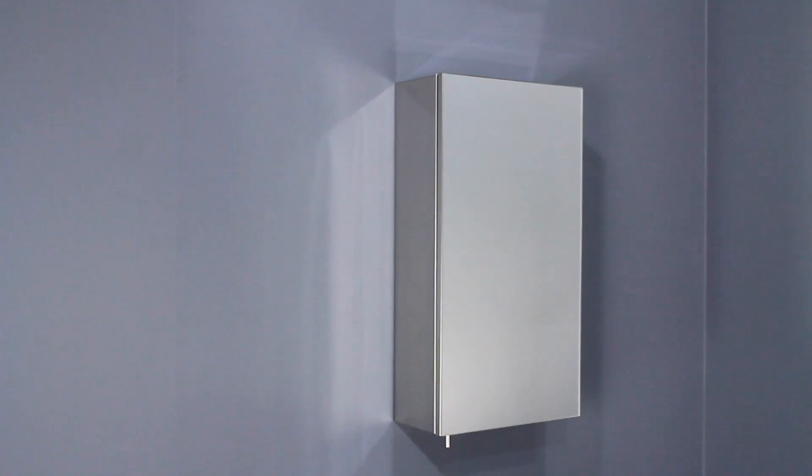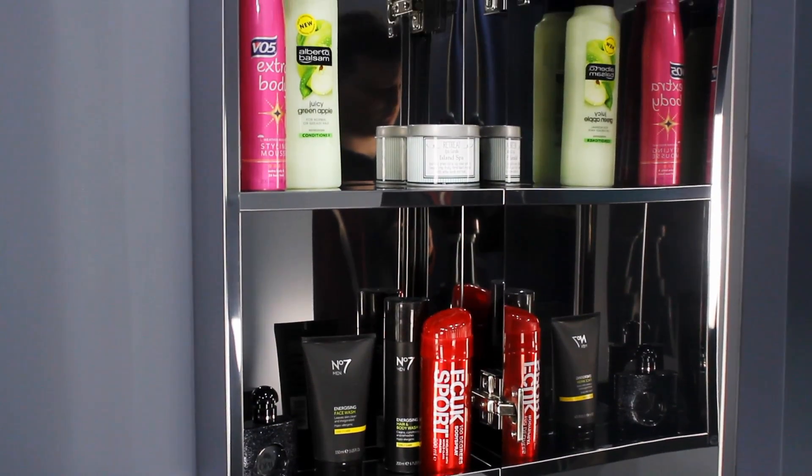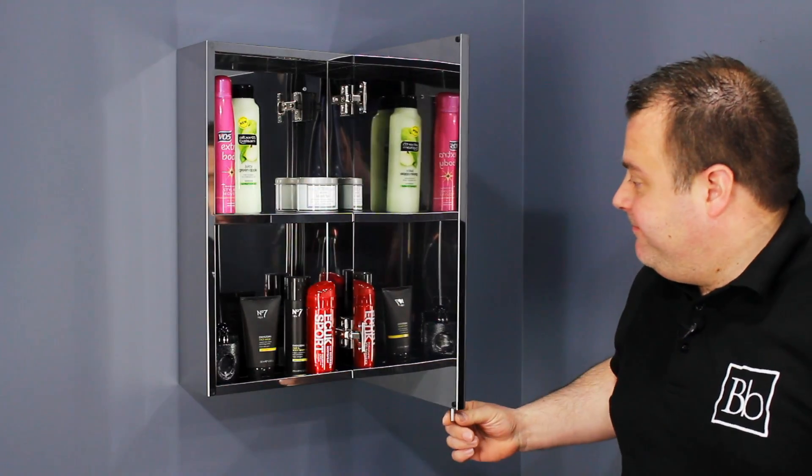This is the stainless steel single door bathroom cabinet. It features a mirrored door and a small handle which is located at the bottom of the cabinet to stop dirty fingerprints from appearing on the glass. It also has an internal shelf with plenty of space to store your bathroom essentials.